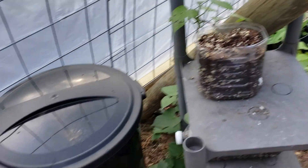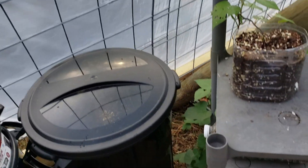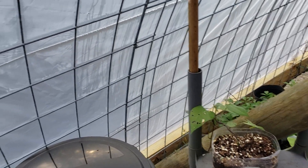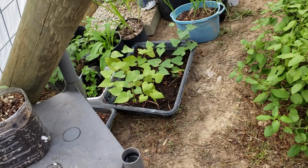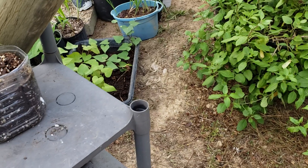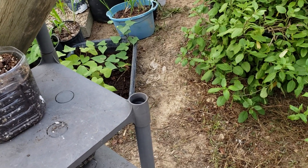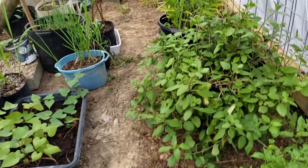These garbage cans and a few others are going to be filled with water to take advantage of the sun coming in and heating up the water. They act as a thermal battery — helping keep it thermally regulated in here, a little bit warmer at night as the heat energy comes back out of those barrels. It's pretty common practice.